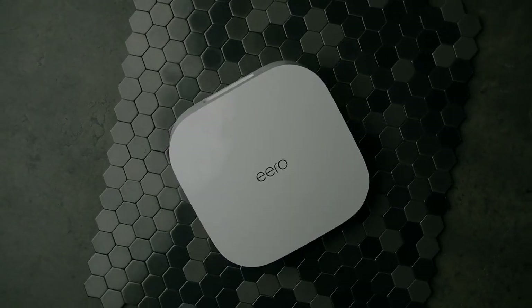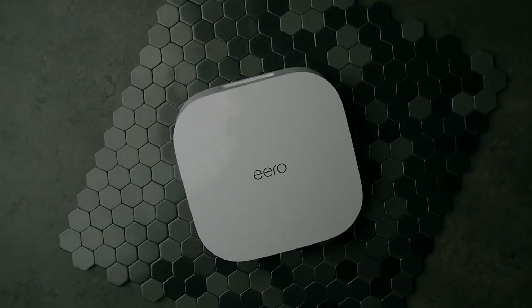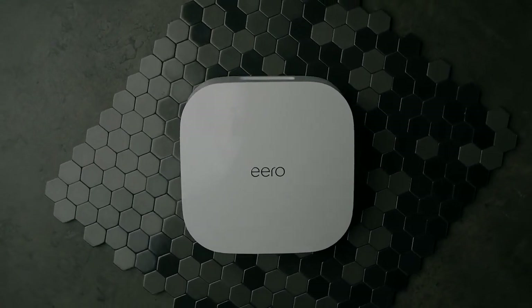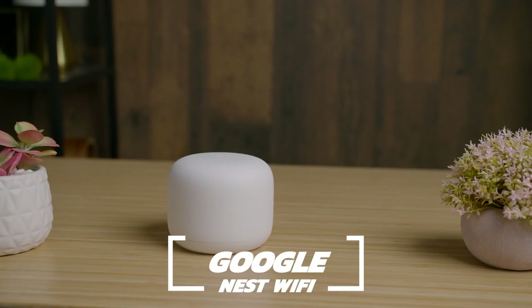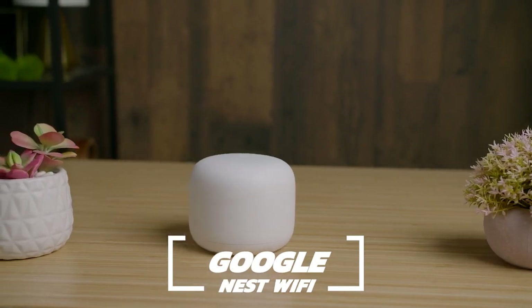Overall, I think the Amazon Eero Pro 6 is a great mesh Wi-Fi system. It's sleek, its design is nice, the app is easy to use, easy to set up, and it integrates into your home very nicely. With its very respectable signal strength and very low maintenance, I can see why it's one of the best for first-time mesh router system users. If you're a Google Home user looking for something similar, the Google Nest Wi-Fi system is probably the one for you — and we actually have a review for that on the channel.